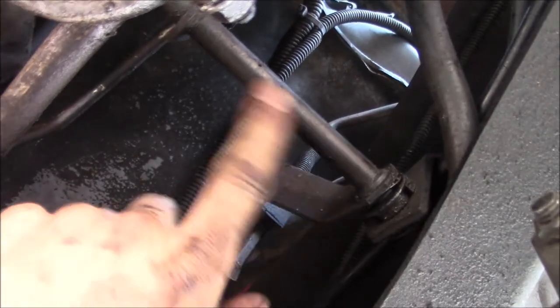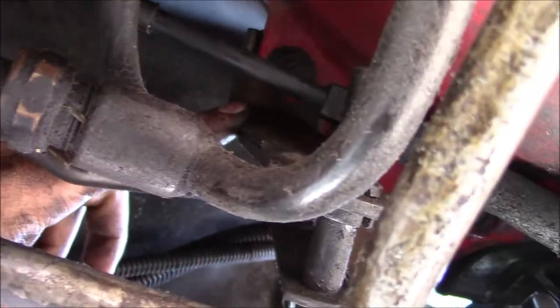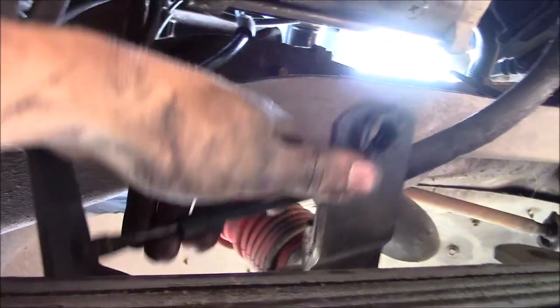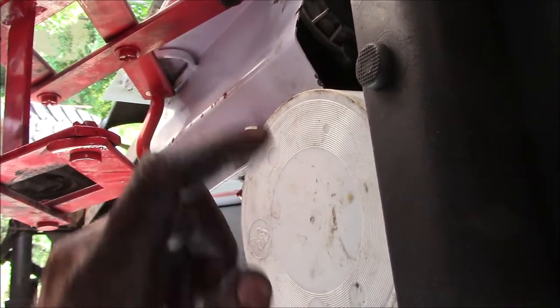Next I'll pull the TV cable linkage out of the way. I need to remove the bolt where the bracket is supported up here and then remove the two bolts below. Got the TV cable and linkage finagled out of the way. The flange back on the transfer case is about done leaking, so I'm going to see if I can finesse that out of there.